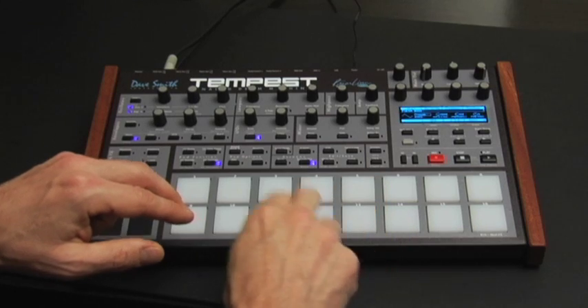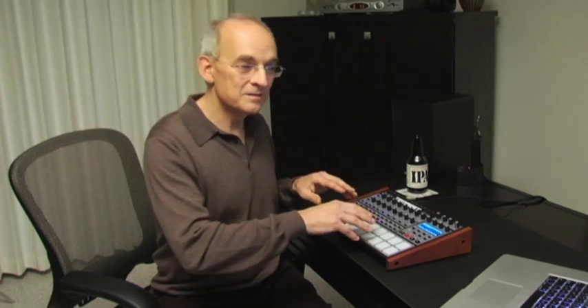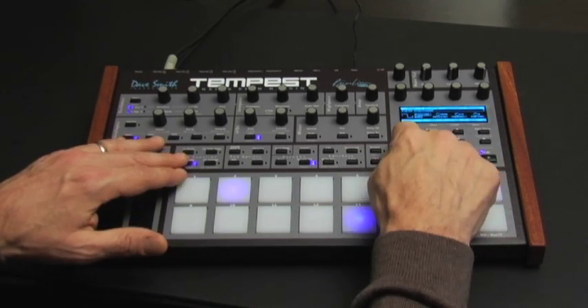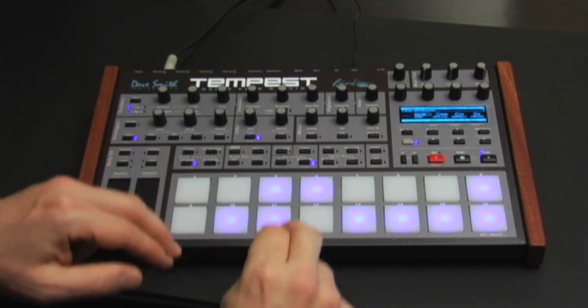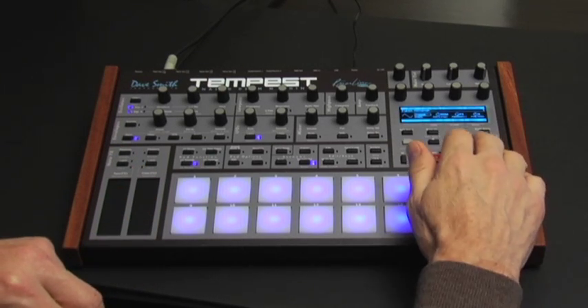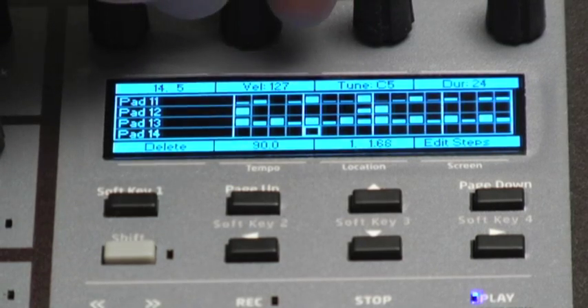You can also assign the pads as 16 tunings — you select a sound and play them as 16 tunings in major or minor scales, pentatonics, et cetera. They can also be used as 16 mutes when you're playing back a beat, to turn different sounds on and off. And you can use them as 16 fixed velocities, so if you're not very good at dynamic playing, you can use them to create the different velocities you need.